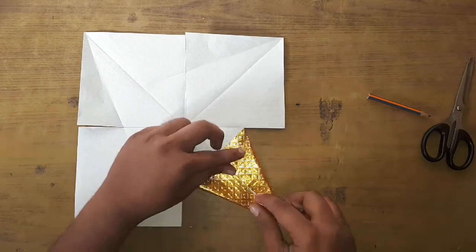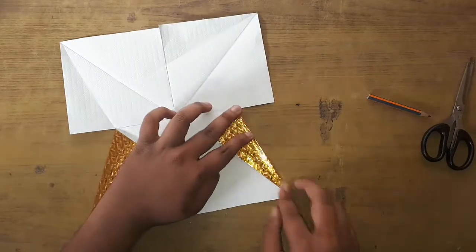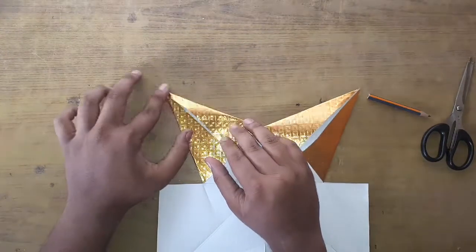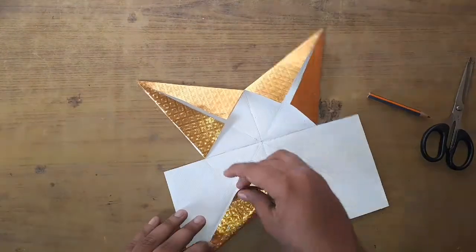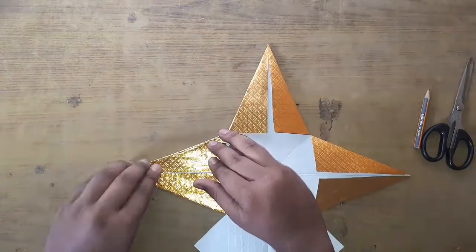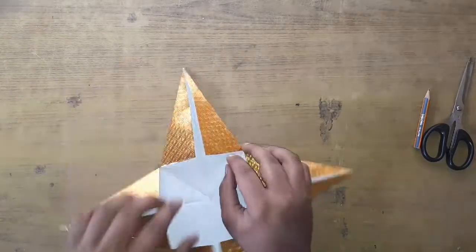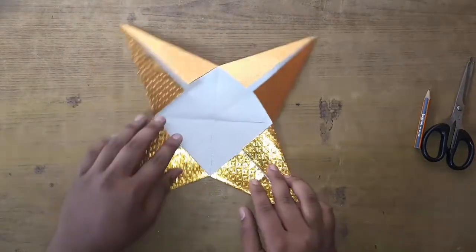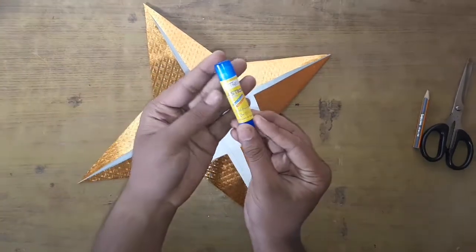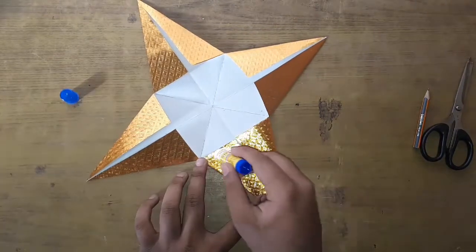Fold the corners inwards as shown, and do it on all four sides. After this you'll see that there are two flaps on each of the corners.